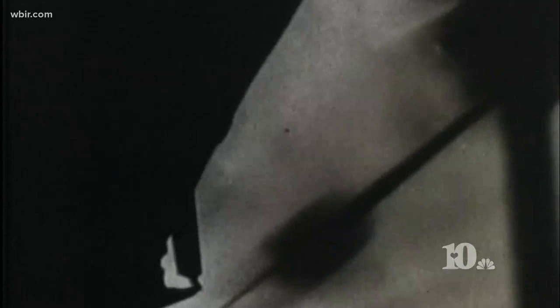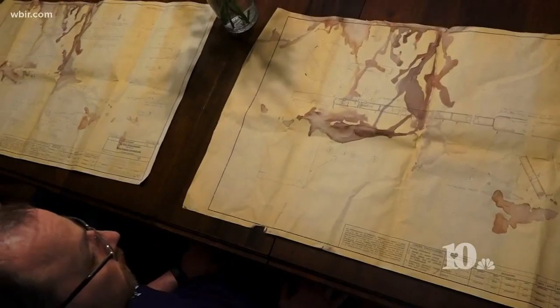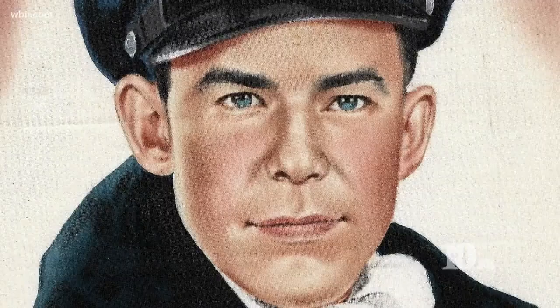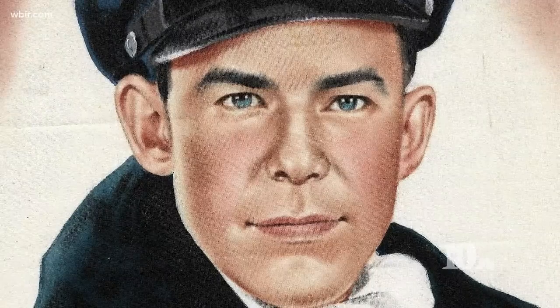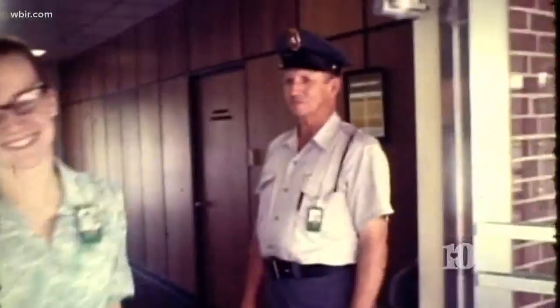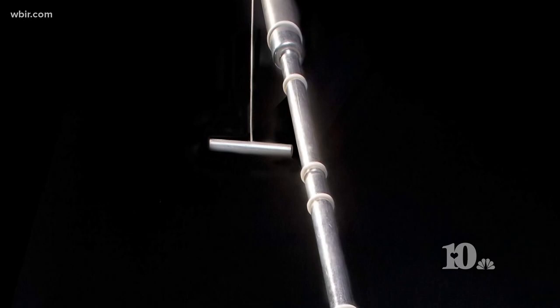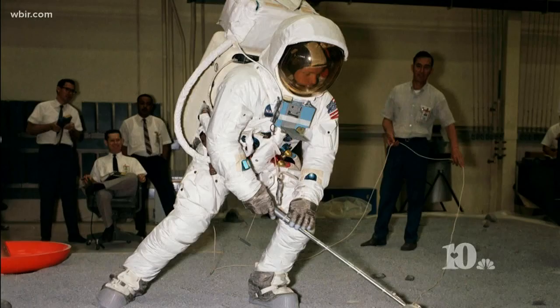The first tool astronauts would need when they stepped out of the lunar module came from these aging blueprints — these are the original blueprints — discolored with coffee stains, more than 50 years old. My name is Michael Ellis. My dad was Glenn Ellis, and as an employee draftsman at Union Carbide at Oak Ridge National Laboratory in the late 60s, he designed and drew the plans for what I call the moon scoop. Officially known as the contingency soil sampler, the moon scoop was the first tool astronaut Neil Armstrong needed once he stepped on the moon.